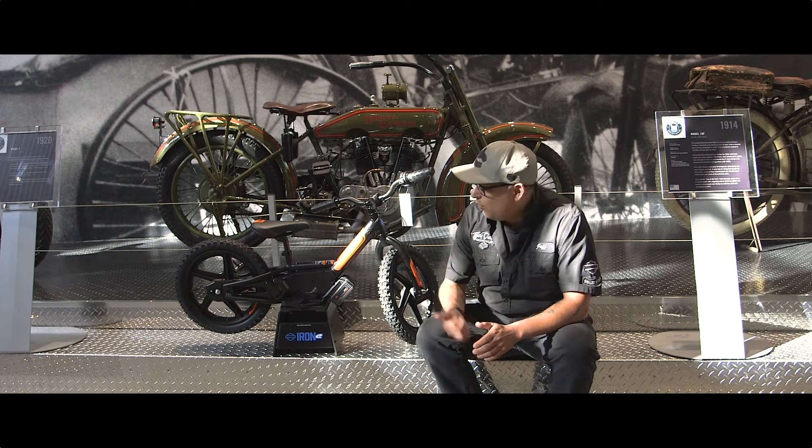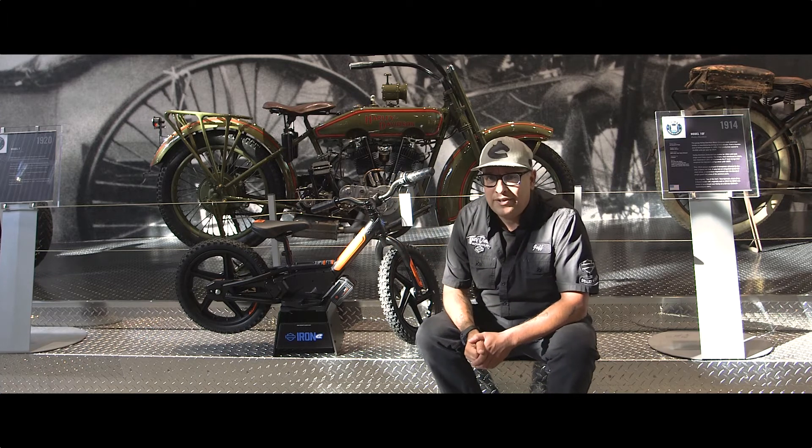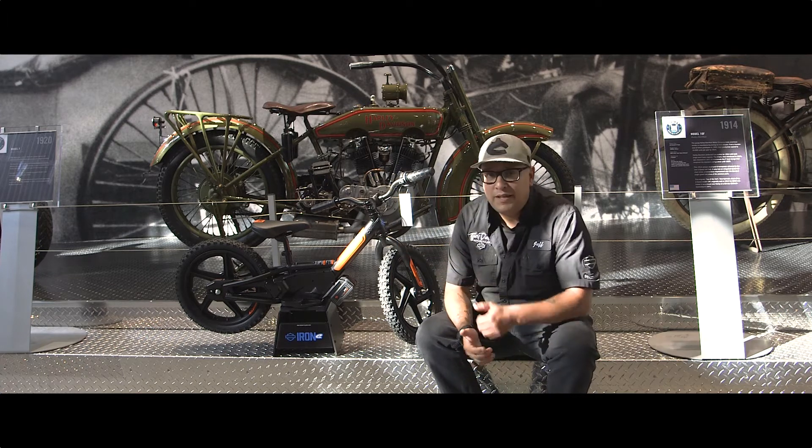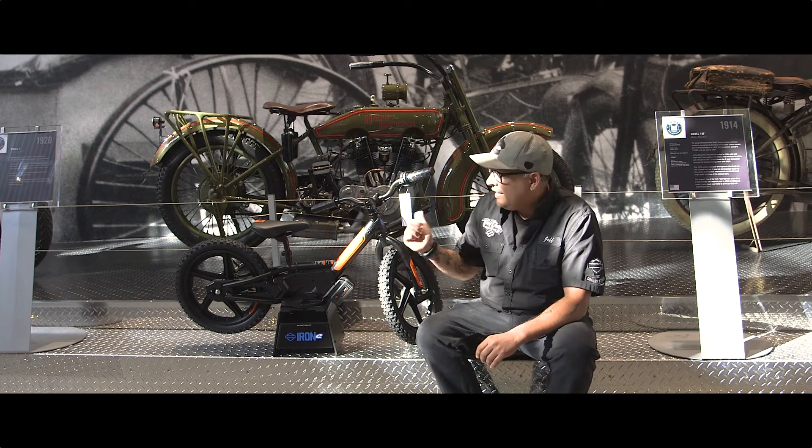In 2019, Harley-Davidson acquired Stacyc electric balance bikes, or electric striders. They make two versions of this bike — Harley-Davidson has it branded as the Iron E 12 and the Iron E 16.